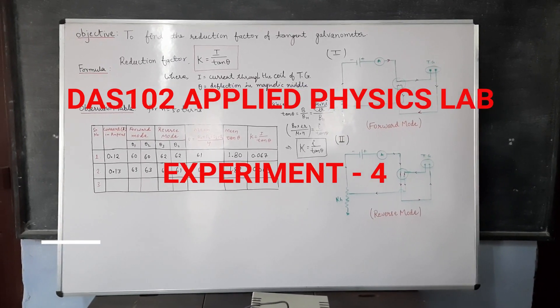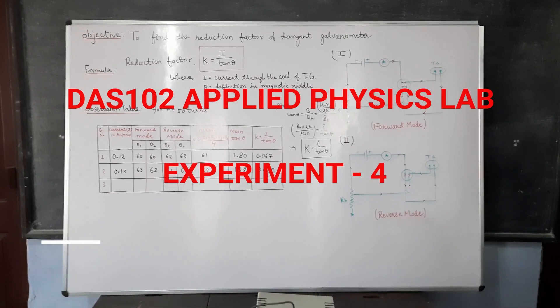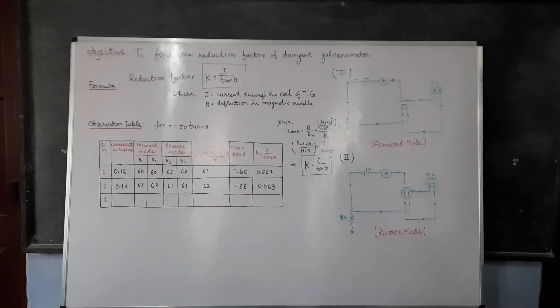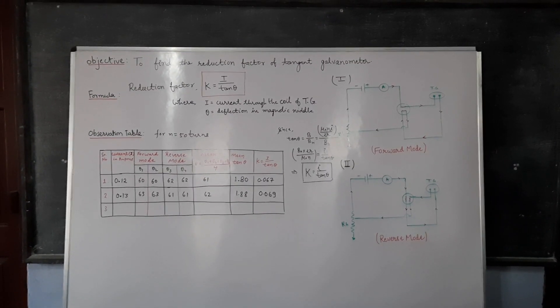This is your fourth practical. The object is to find the reduction factor of a tangent galvanometer.